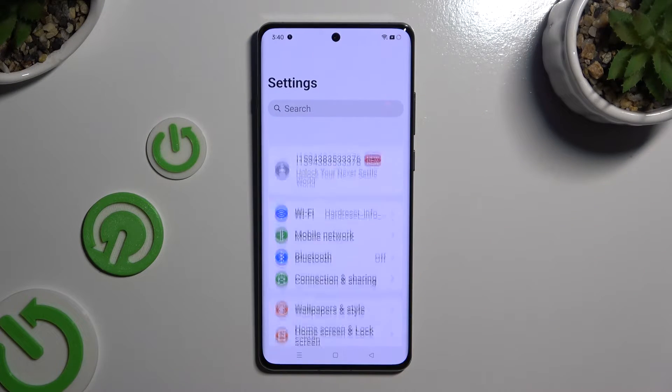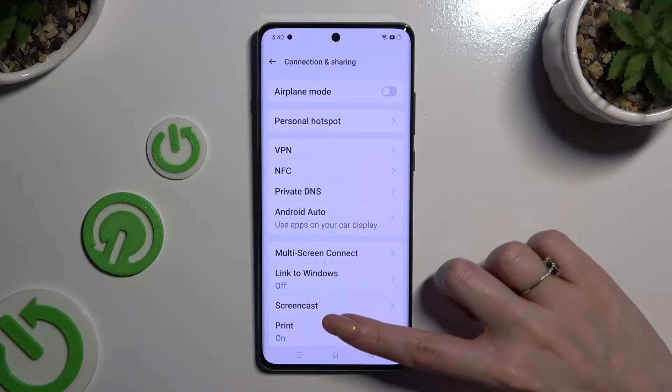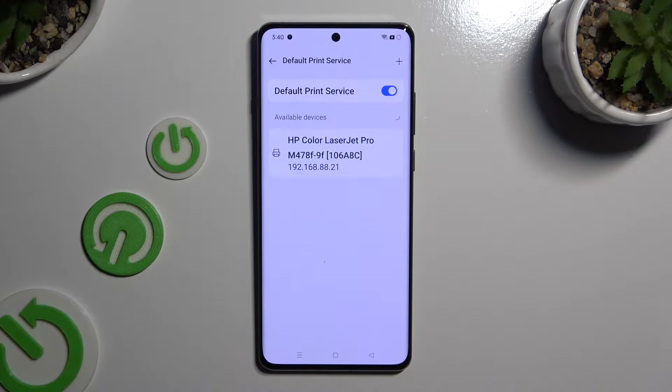Begin by opening Settings and tapping on Connection and Sharing. Then click on Print, select Default Print Service, and wait. Your device is now looking for a printer, and when it finds one, it will connect to it.